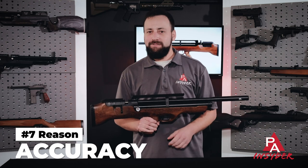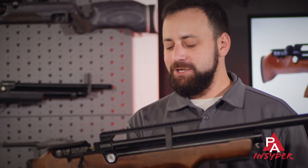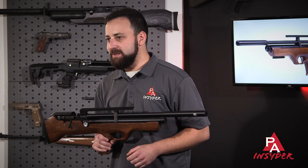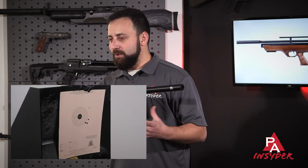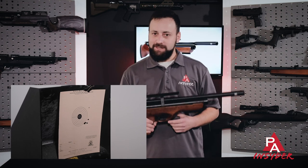Last but not least, reason number seven is accuracy. Hatsan makes their own barrels in-house in Turkey and they are typically very accurate. With H&N Barracuda Field Target pellets, this .177 caliber lays them down real nice. You can expect very similar, if not better results with .22 and .25 as well. Accuracy is always an important component — probably the most important component — so can't have a list without it.